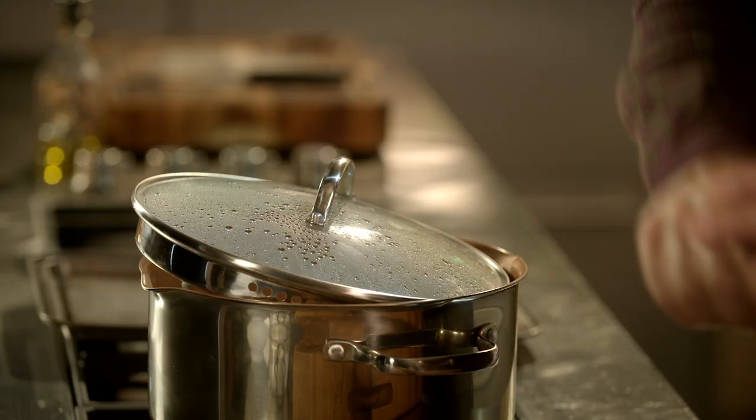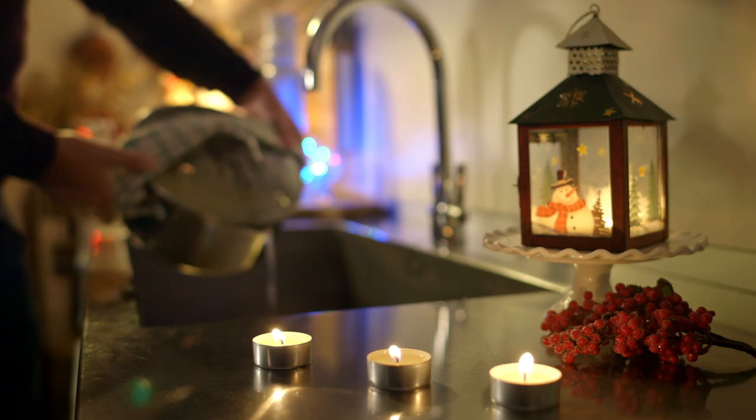People always ask me how to create the perfect roast potato. It's quite simple really — there are a couple of fundamental steps you need to follow: cold salted water, the right potato, a roasted potato.